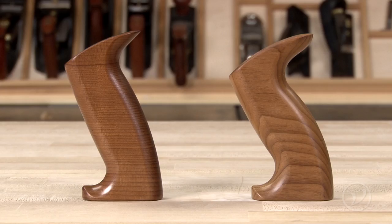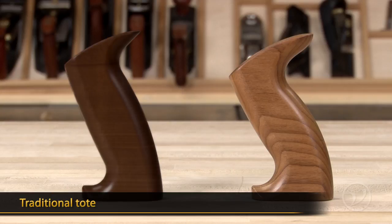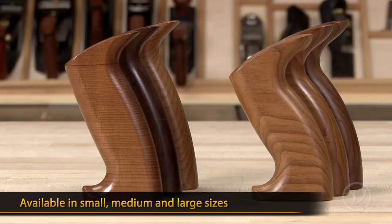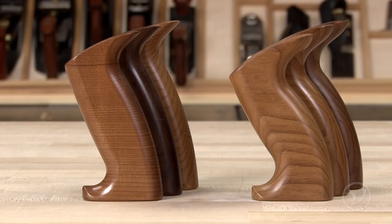There are also two torrified maple totes available: the standard Veritas tote and the traditional tote. Both of these totes are available in small, medium, and large sizes, and like the knobs, you can choose a tote based on both your method of work and personal preference.